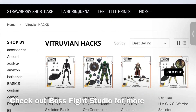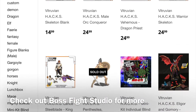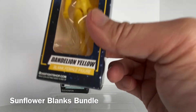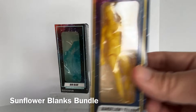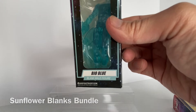I had heard of Boss Fight Studio but I don't have any of their other action figures, so this was my first experience with Boss Fight Studio. These are the two action figures that arrived: first we have Dandelion Yellow, a yellow female action figure, and then we have Bio Blue, a translucent blue male action figure.